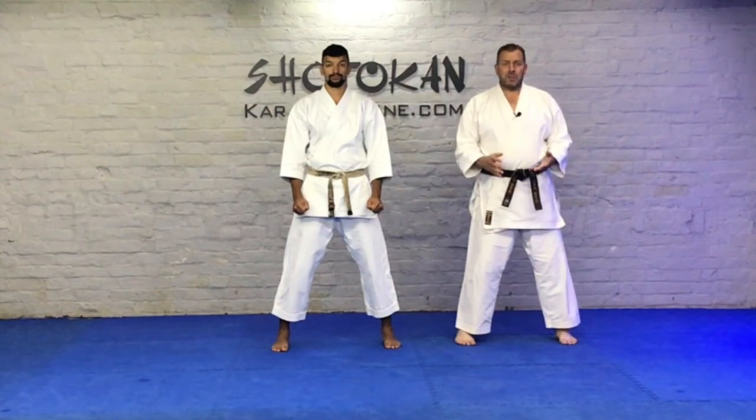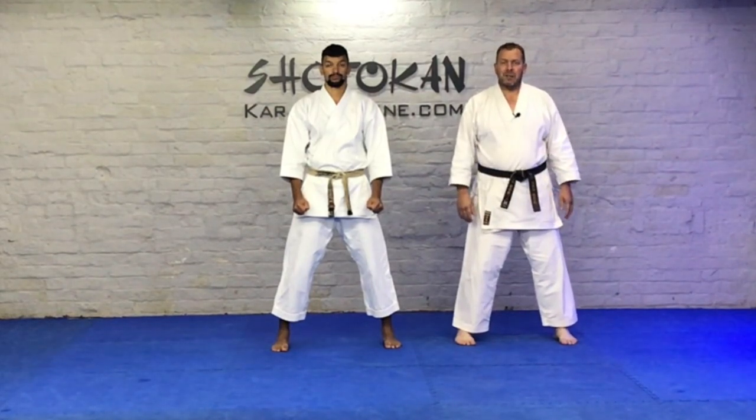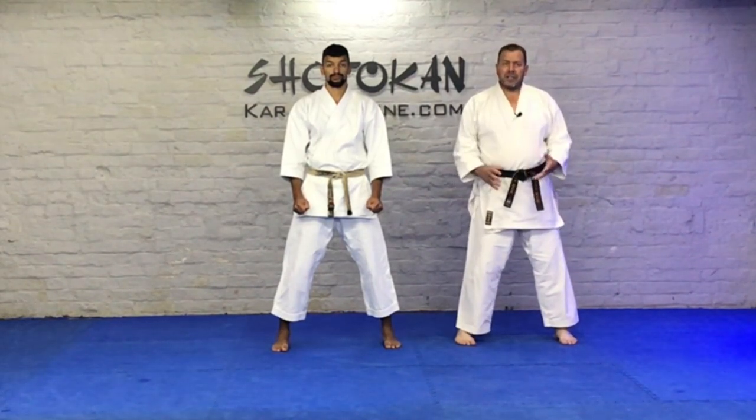It's quite a long kata, the second longest brown belt kata after Kanku Dai. So we're going to get straight into the kata.